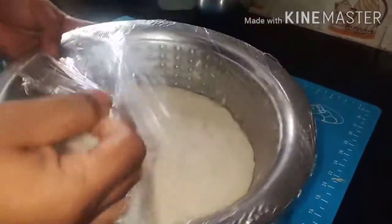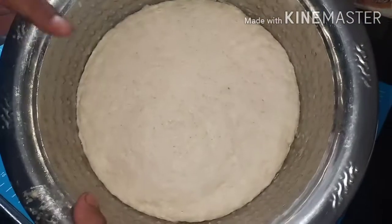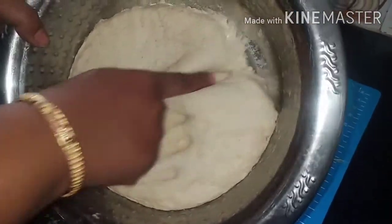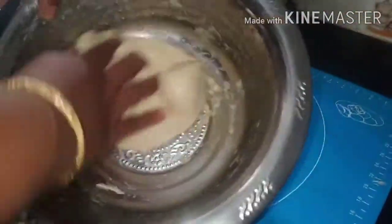After resting, the dough has doubled in size. You can see the dough has grown to double its original size.